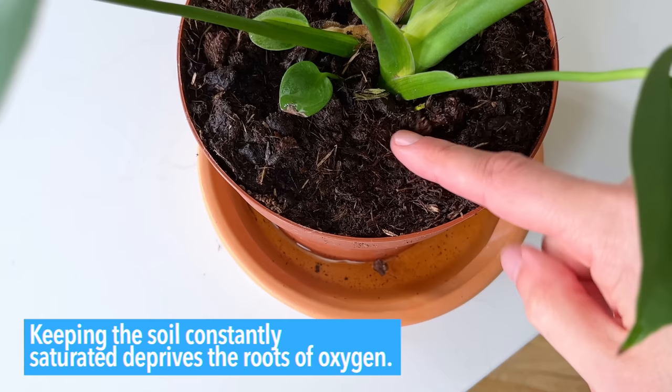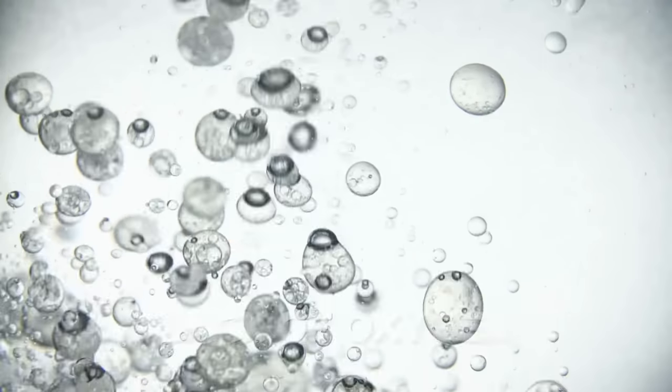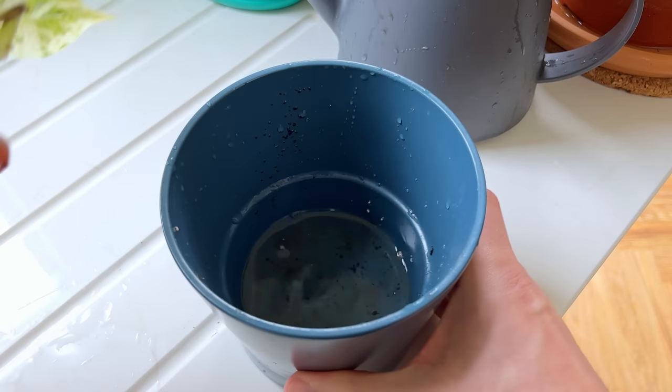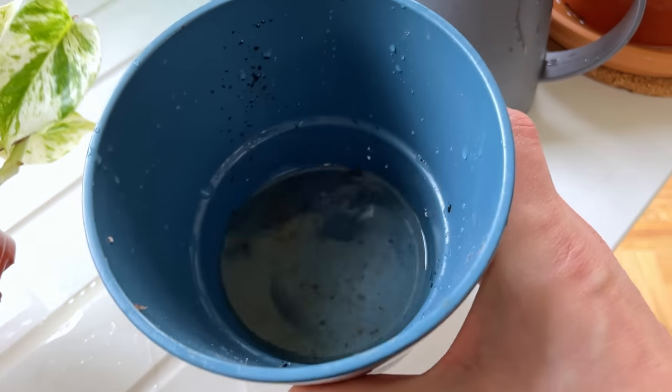Keeping the soil constantly saturated deprives the roots of oxygen — this is the real killer. A lack of oxygen can cause root rot and eventually lead to the death of the plant. This happens when soil is never allowed to dry out, and is particularly a problem if you let your plant sit in standing water for long periods.